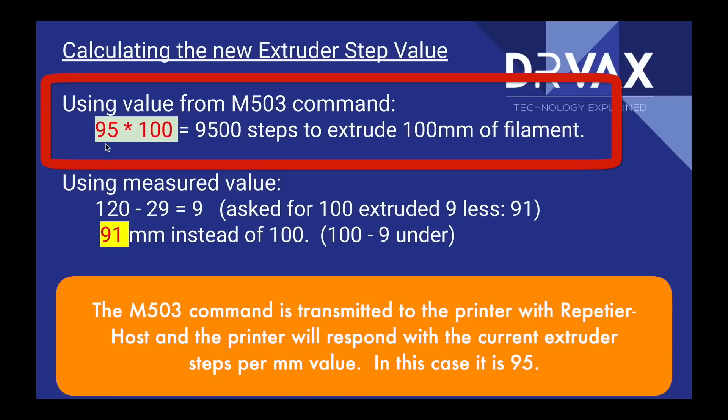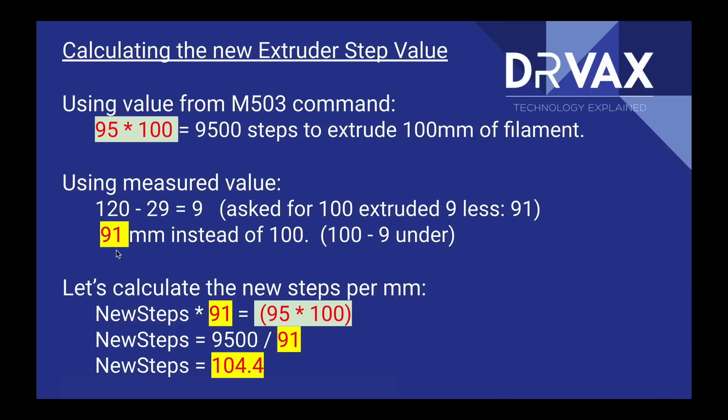We take the current value of 95 steps/mm times 100 — the printer thinks it should use 9,500 steps. Let's assume when we measured, 29 millimeters were left instead of 20, so it under-extruded by 9 millimeters. Therefore the actual extrusion was 91 millimeters, and we use that to calculate a new value. The equation is: new steps × 91 = 95 × 100. Simplifying: new steps = 95 ÷ 91 × 100, therefore new steps equals 104.4 steps per millimeter.